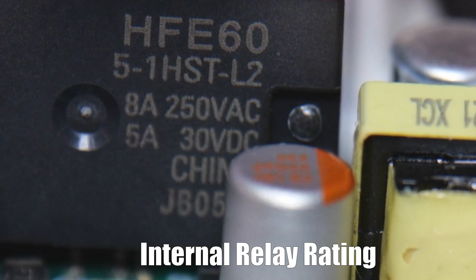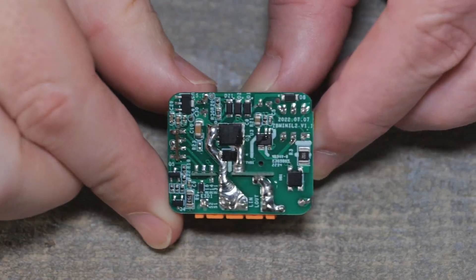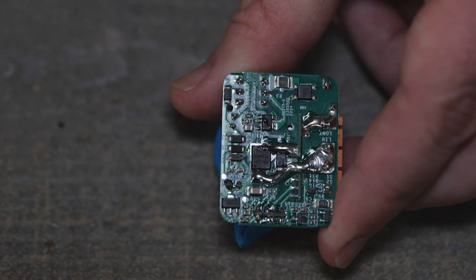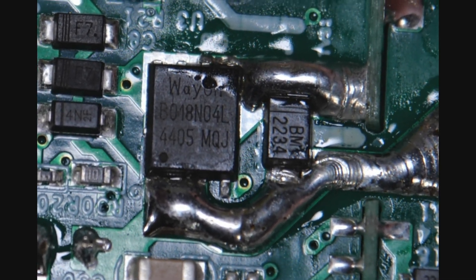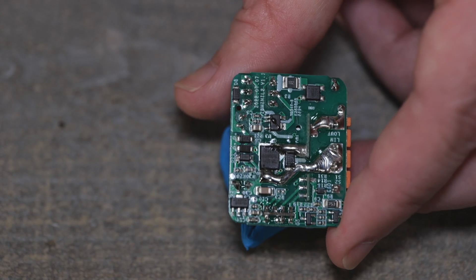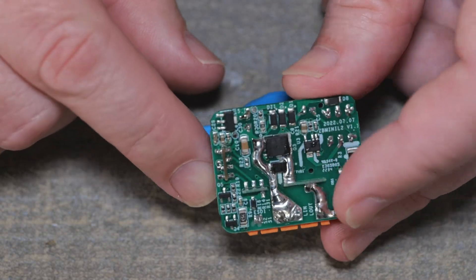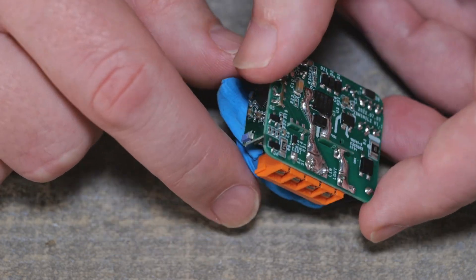Like I say, this is a no-neutral or non-neutral. We'll zoom in a little better with the full quality, and if y'all want to pause it and look — it looks like the solder is over it a little bit too much to really make out. If you know what those components are, Google them. I'm not seeing a fuse in line, so definitely you want to do your own fuse with this one.